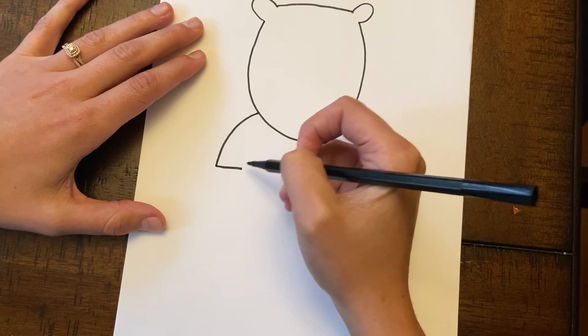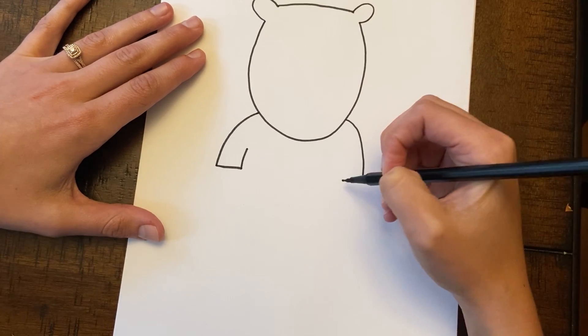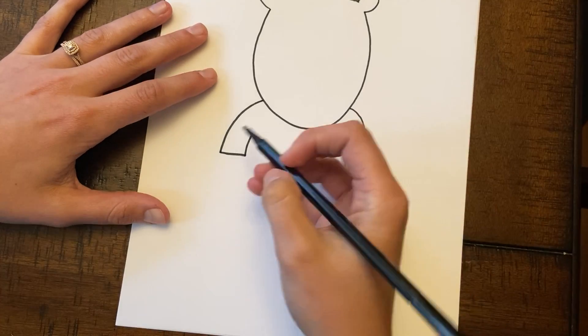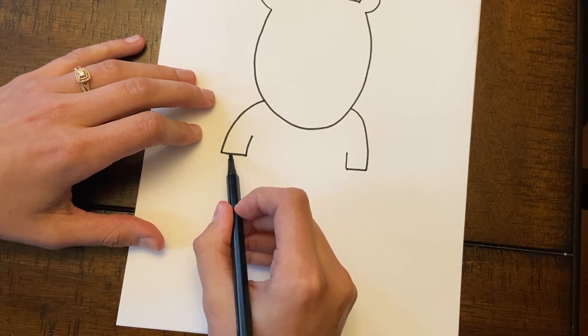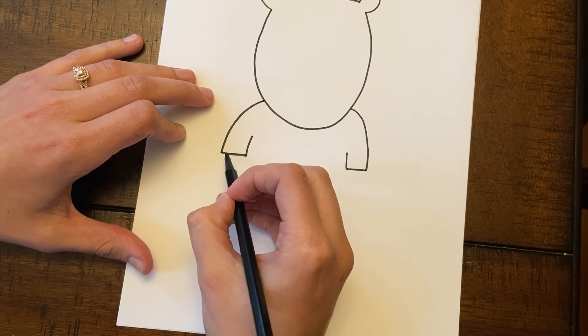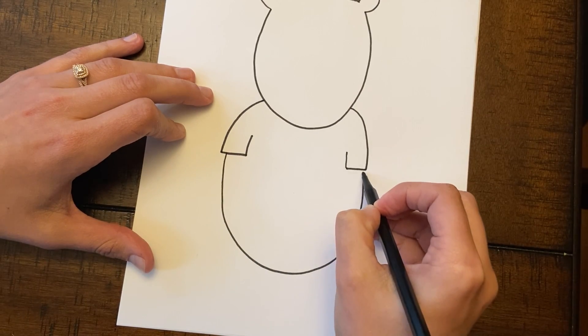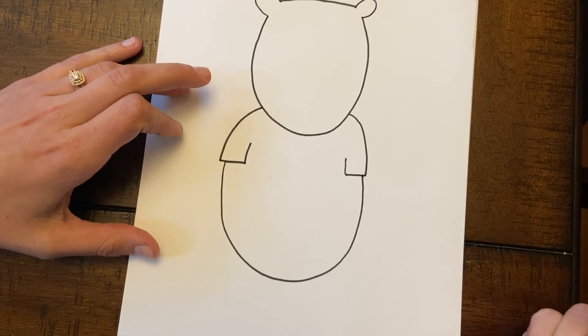After you have that, you're gonna go to the end of those lines and just go up, just like that. Then you're gonna take it and go a little bit to the side — not right over here but a little bit over here — and you're gonna make one big loop around, all the way on the other side. He's kind of looking a little silly right now, huh?